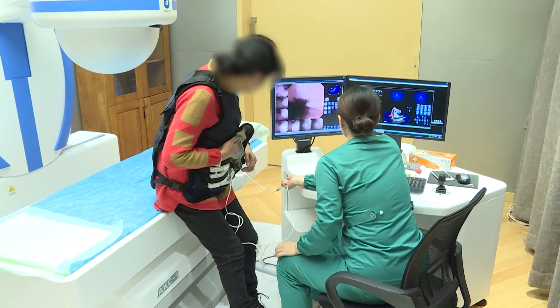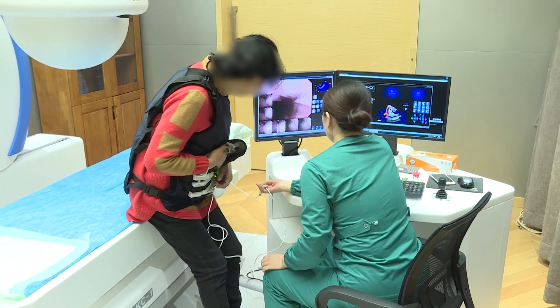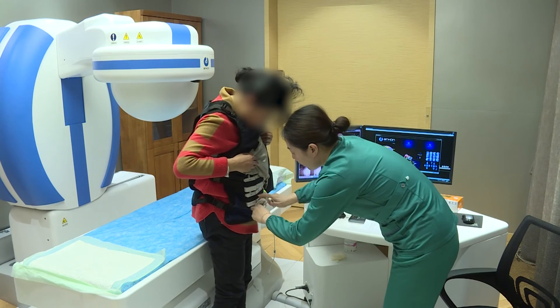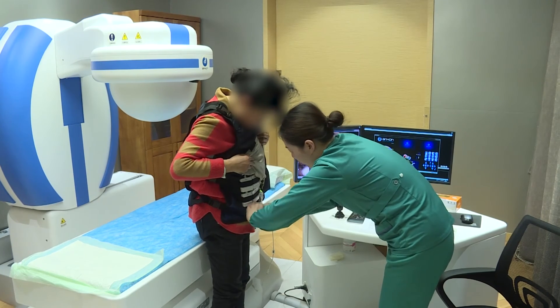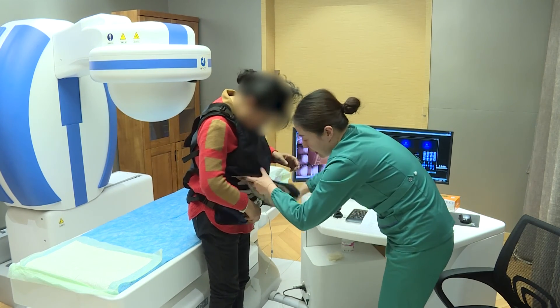If the patient required further examination of the small bowel after the capsule passed through the duodenum, the small intestine mode button under the real-time view interface was pressed. The patient was then allowed to leave the hospital with the data recorder for further collection of small intestine images.